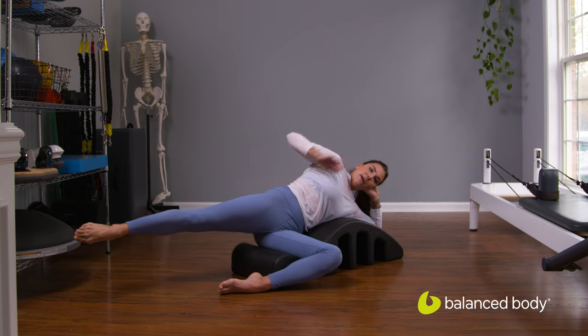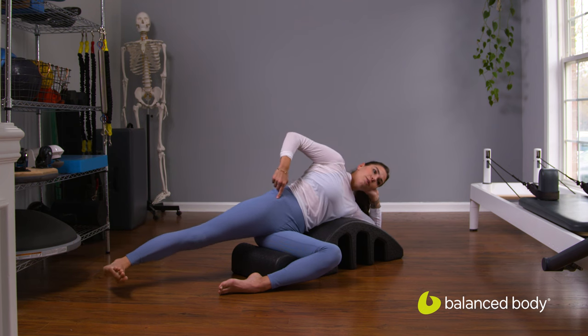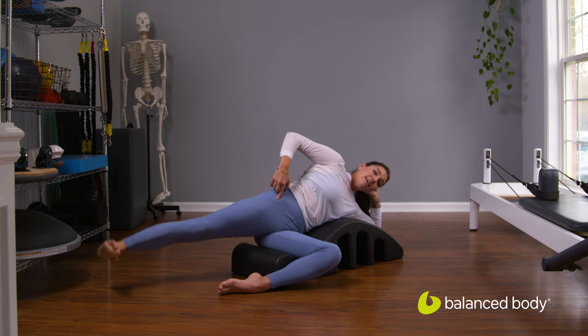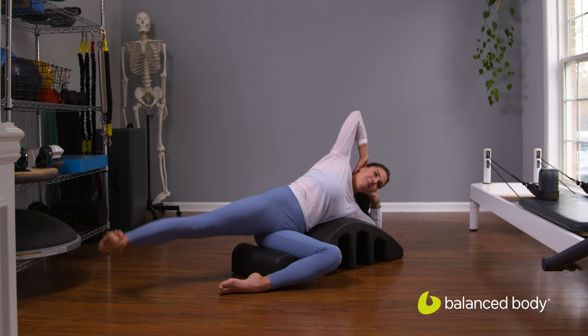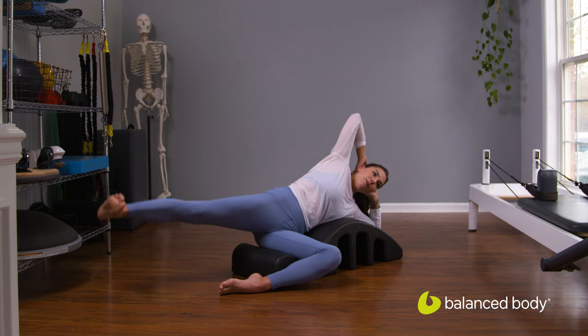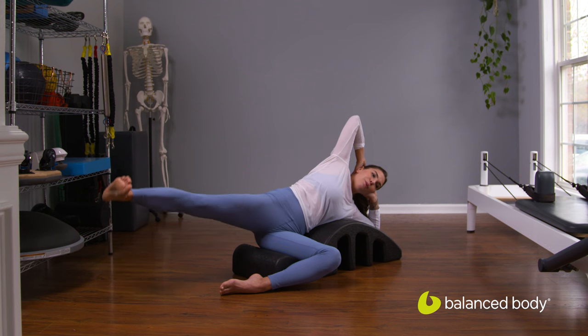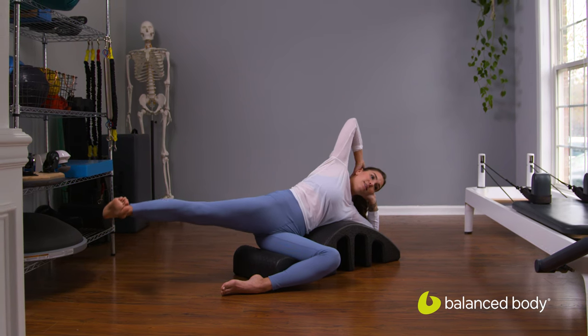We'll do one more, and we're going to keep that leg back in hip extension here. Flex your foot. Lower the foot down to the ground and then lift the leg back up to the ceiling. It's not going to be terribly high here because I want to avoid turning out the leg — keep it in parallel. Little lifts up to the ceiling, little pulses.